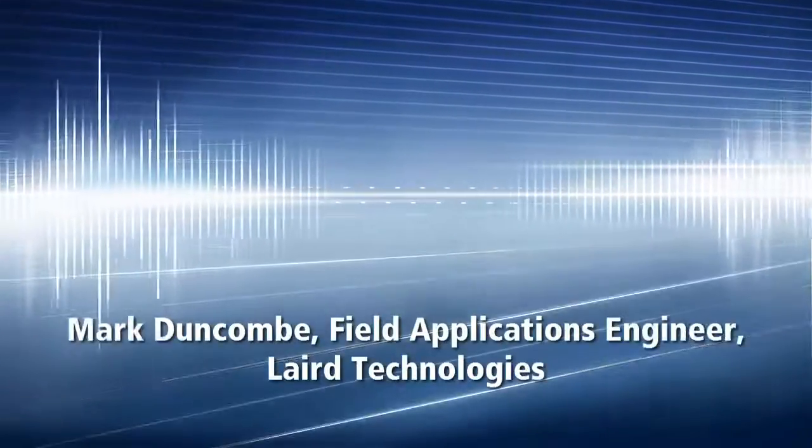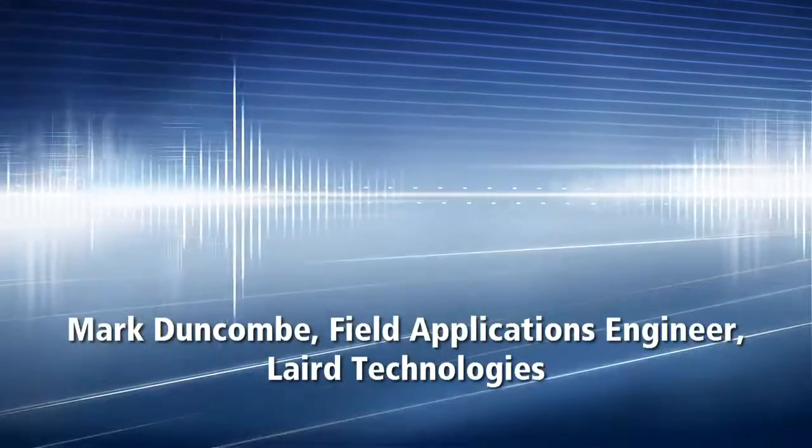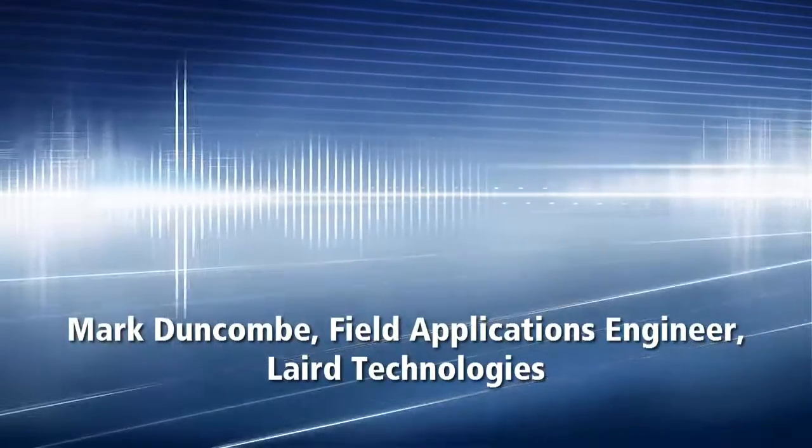Hello, my name is Mark Duncombe. I'm Field Applications Engineer for the Bluetooth Low Energy Modules from Laird Technologies.